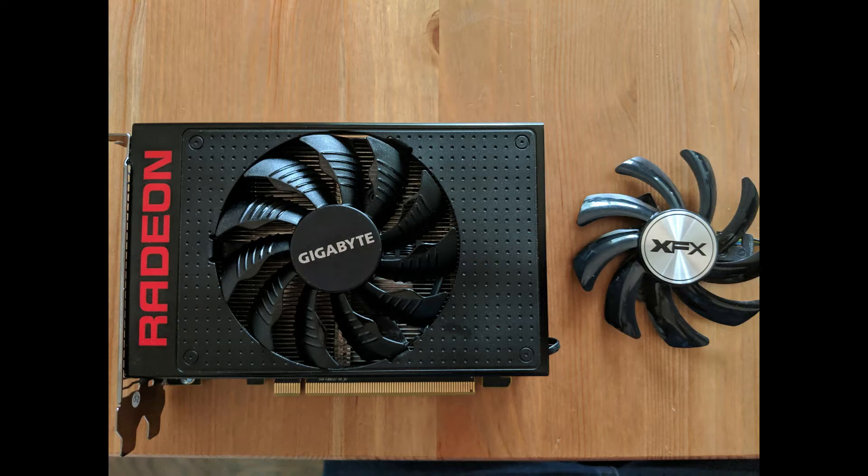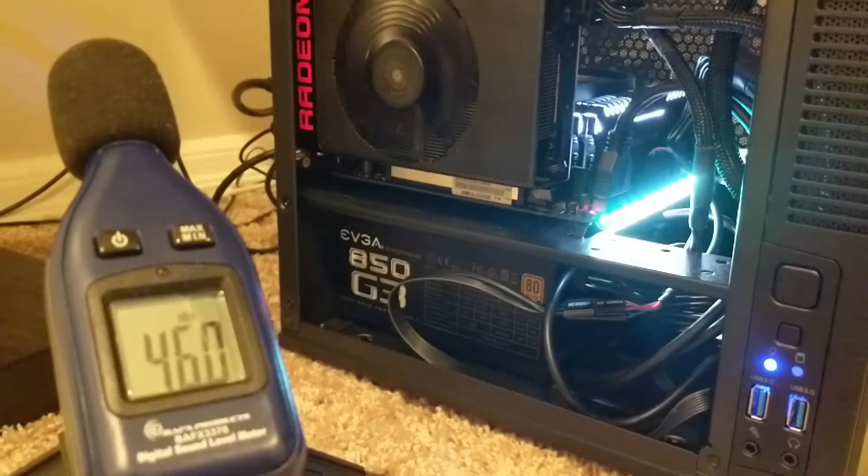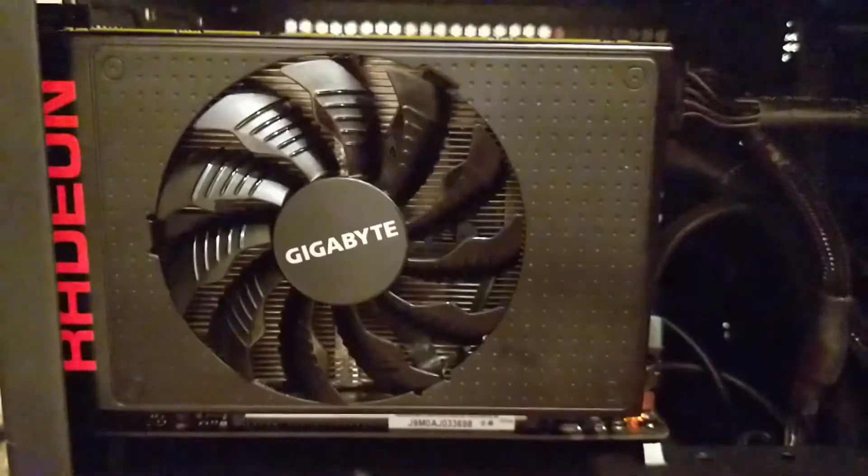Right off the bat I should mention I swapped the fan on my Nano. The stock fan was never very quiet, so I decided to swap it out for something a bit more modern. This fan mod brought the noise level down a few decibels and gave the noise a lower pitch overall, but overall the performance is unchanged.